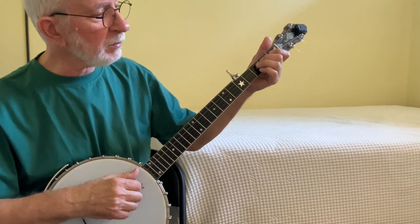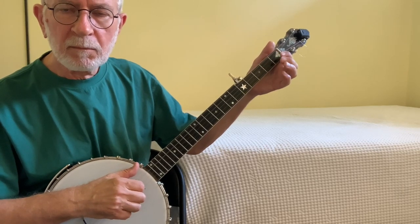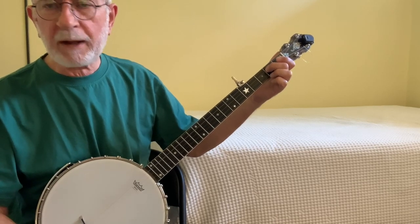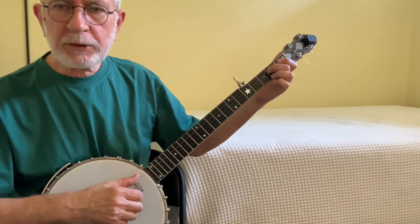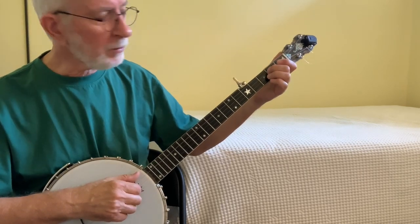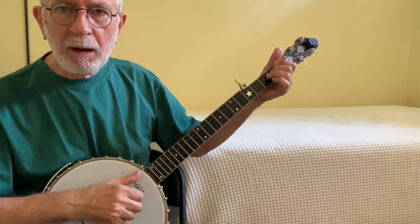Let me demonstrate a pull-off using the third string. I'm going to do it a couple of times — listen for that bum-a-bum-a. To break that down: place your middle finger on the second fret of the third string. We have the fretted note now — second fret of the third string. Execute a finger strike to play the bum. After the finger strike, pull off on the third string so that you sound the open note, which is a G. So it's going to be: bum-a.